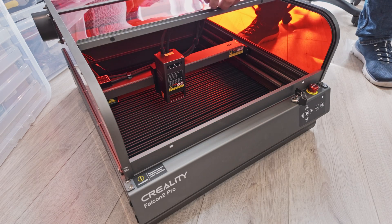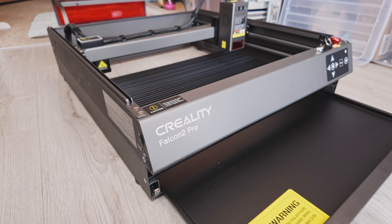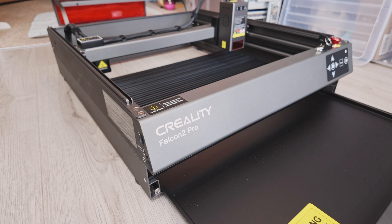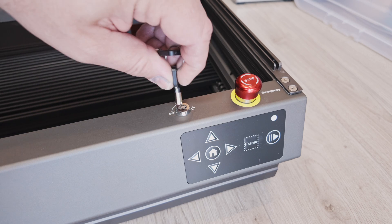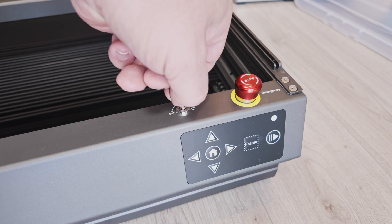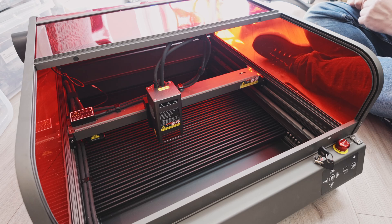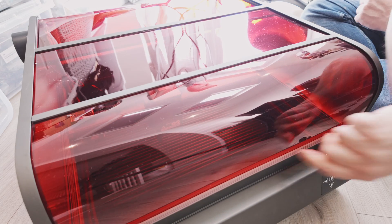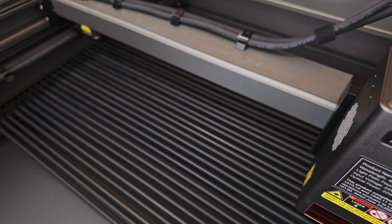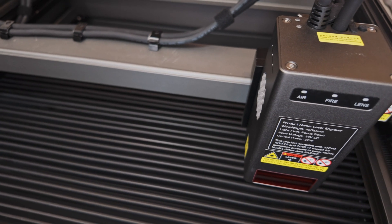The bottom drawer or crumb tray opens out for easy removal of waste material after cutting. There are a few nice safety features including an emergency stop button, a key switch, and two magnetic contact switches so that the machine can only operate when the top cover is fully closed and level. Not that you should leave this machine unattended when it's in use, of course.